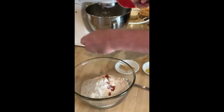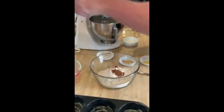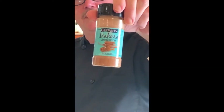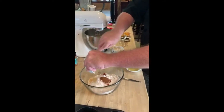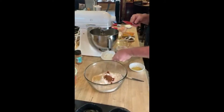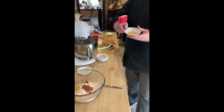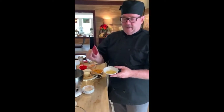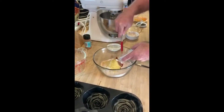Next we add cinnamon — I use Makara cinnamon, which is the best cinnamon ever. Then we add ground ginger. Here's a little Robert extra: nutritional yeast. It's not going to make it rise, but it gives it a delicious, savory flavor. So we've got all our dry ingredients in there.